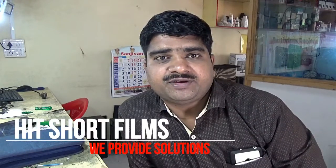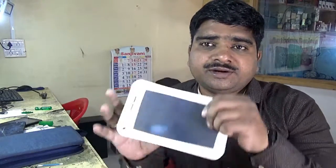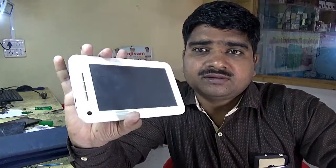Welcome to our YouTube channel Heat Shot Films. Today I am going to show you how to repair a tablet and what is the disassembly of a tablet — what parts are assembled in one tablet.